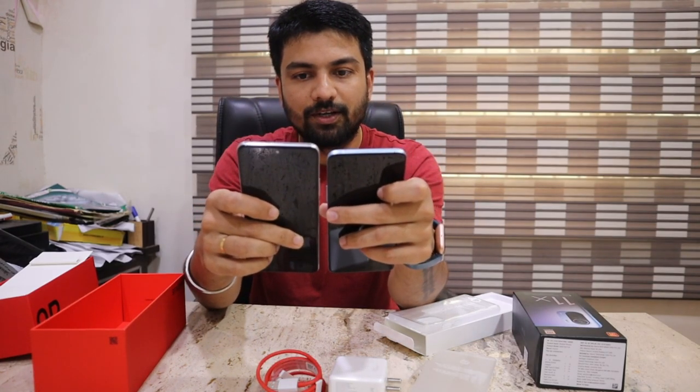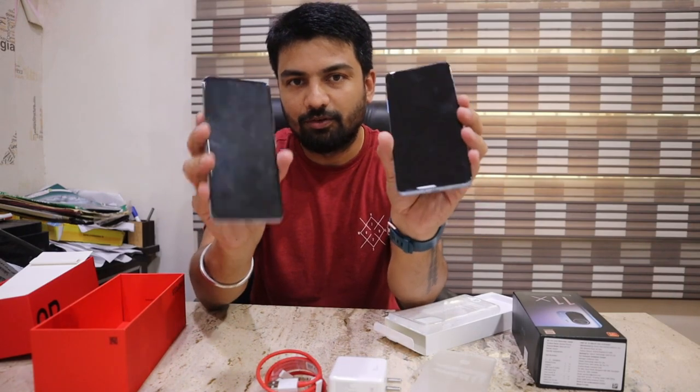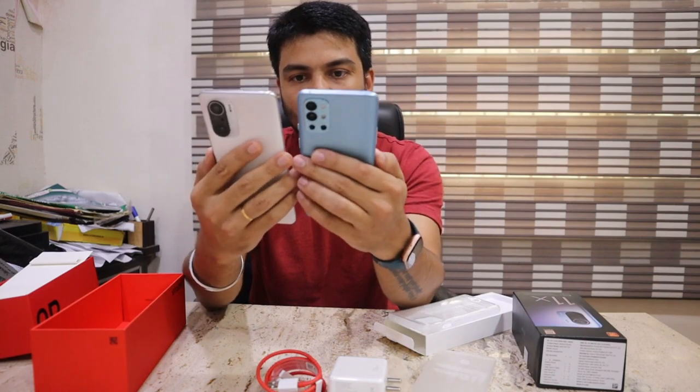Camera quality is almost 48 megapixels on both phones. After one week, we will review both and see which phone is best — performance-wise and look-wise.